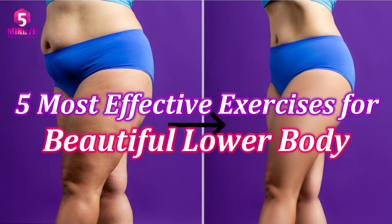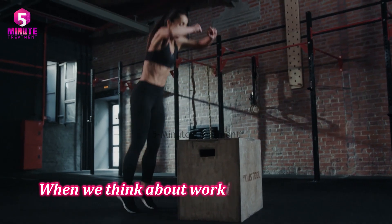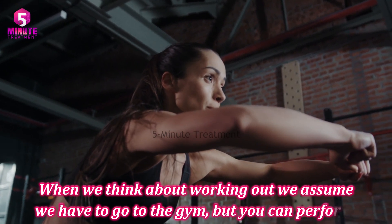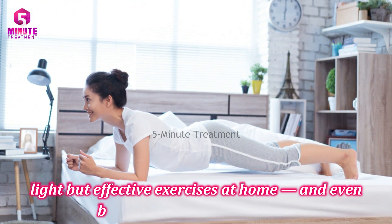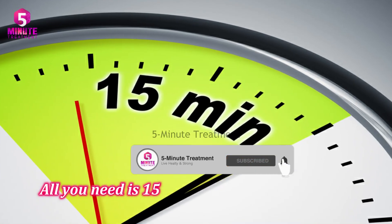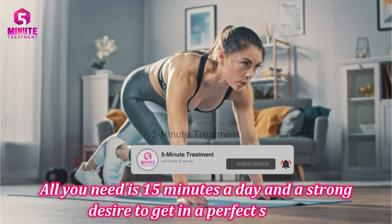Five most effective exercises for a beautiful lower body. When we think about working out, we assume we have to go to the gym, but you can perform light but effective exercises at home — and even better, in your very own bed. All you need is 15 minutes a day and a strong desire to get in perfect shape.